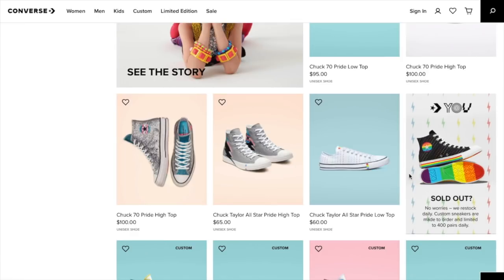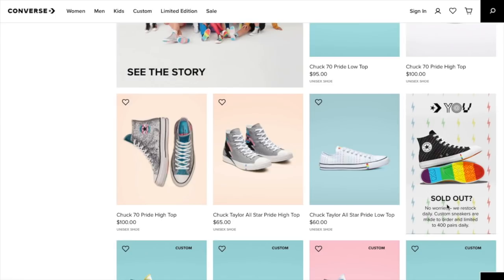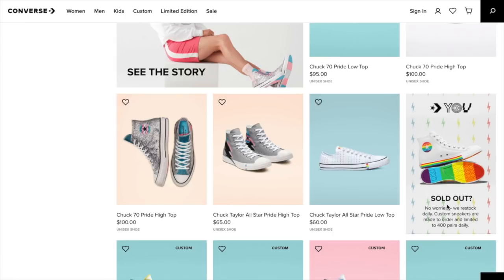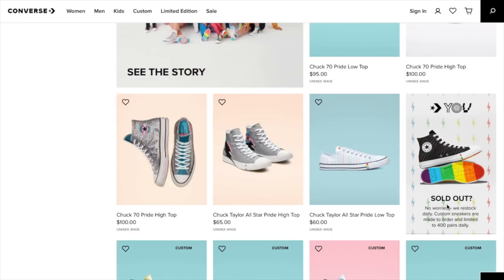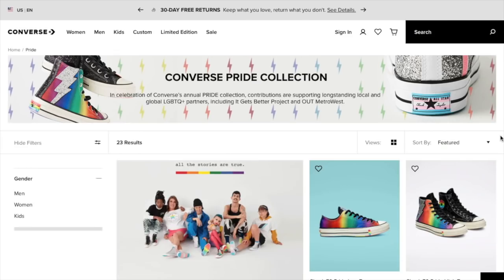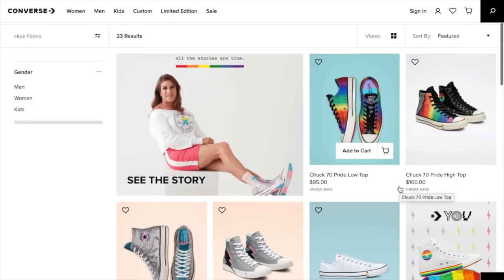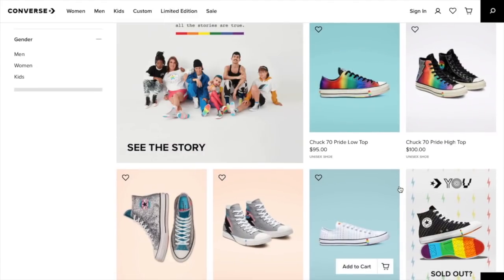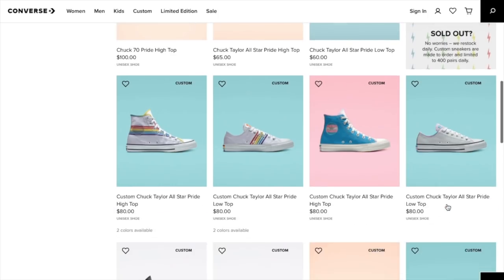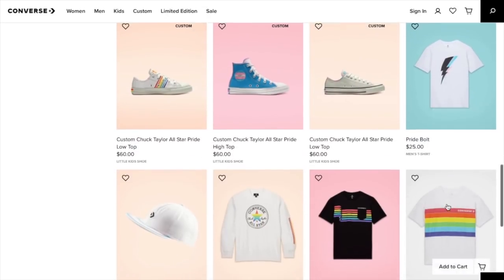I've also noticed, just to some of you that have shared with me in the comments that you don't have a Target in your area — I've noticed that on Target.com they still do have some pride tees available. So let's go ahead and just jump right in. I have to say I've been looking at some of these shoes and I think they look amazing.